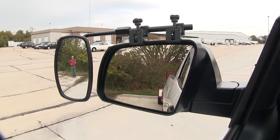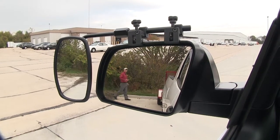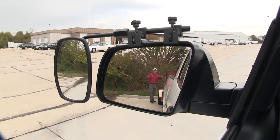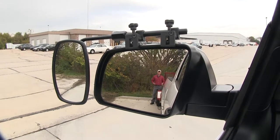As you can see, I'm visible in the towing mirror but not the factory mirror. So if I take a few steps in towards my trailer, there's no blind spot by the way we have it set up, but this is the view you'd get with just your factory mirror.